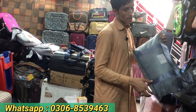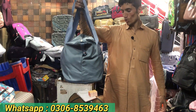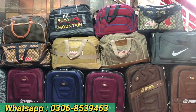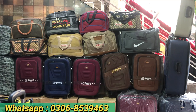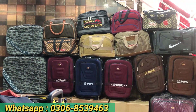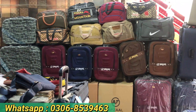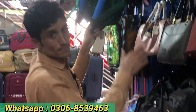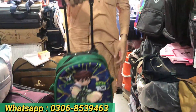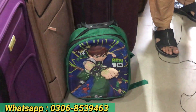Look at that — it is only 1500 rupees, a little piece. I will show you another one — look at that design. Look at this small bag. Look at that — this is a small size for kids. You can look at that. It is only 1500 rupees.